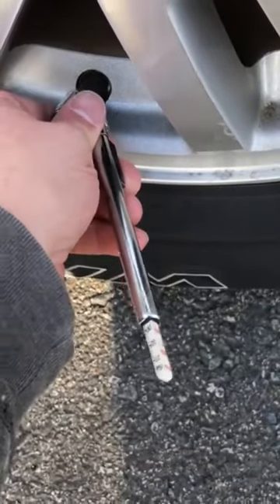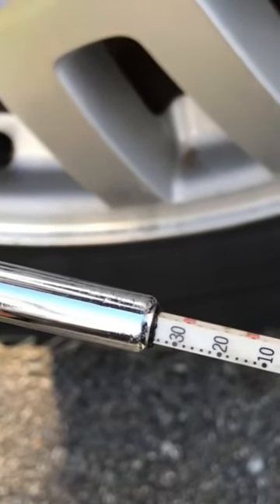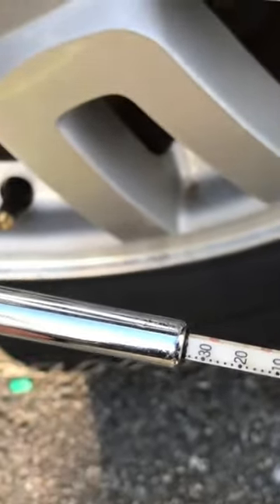Take your tire pressure gauge, put it on, and let's see what it says. That's at about 35 pounds of pressure, so we should be right on the money with that.